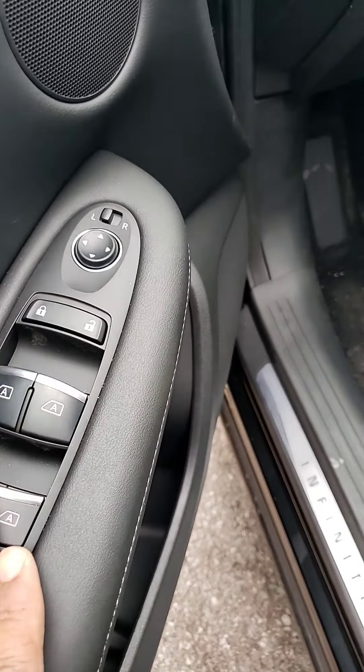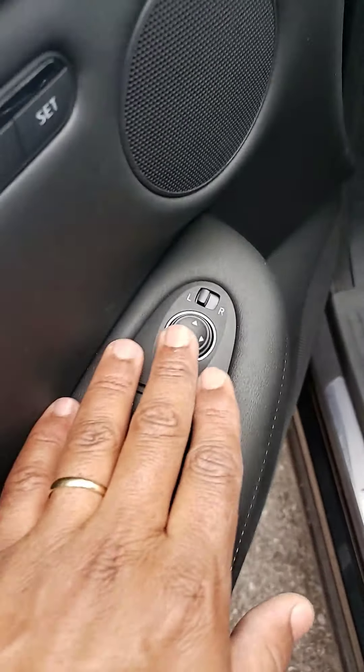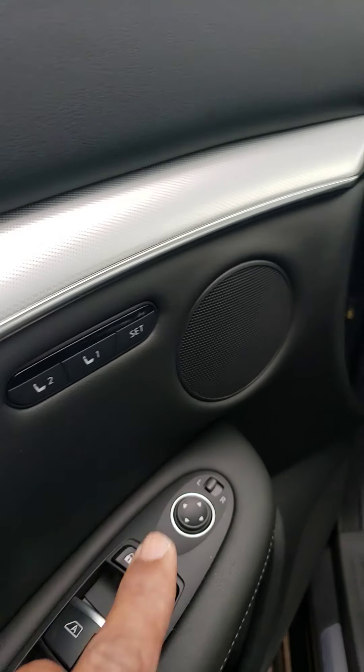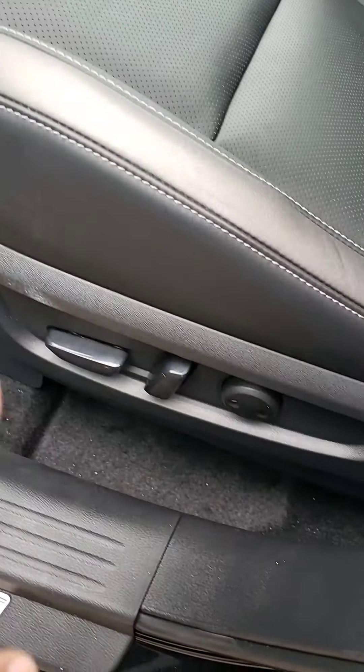You have all power windows, power door locks, your power mirror up here, and you have two settings for two drivers, and the seat is a power seat.